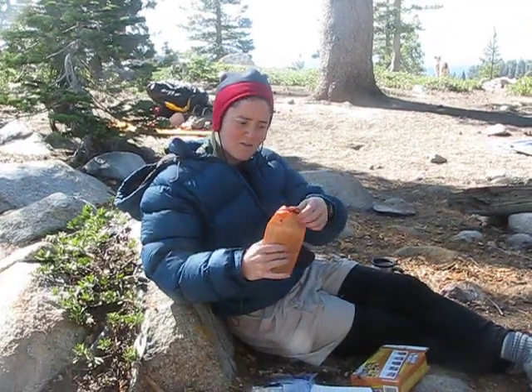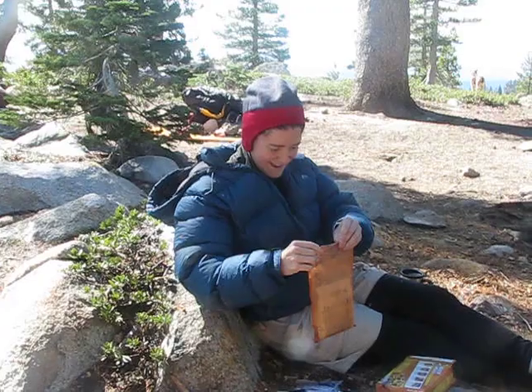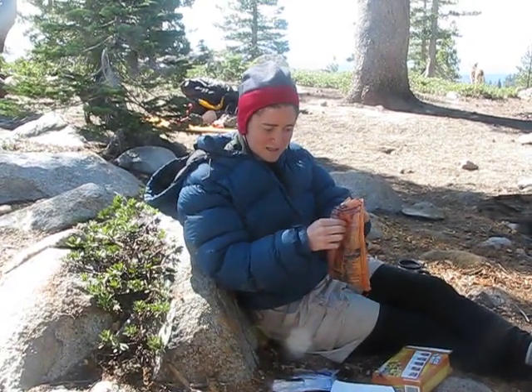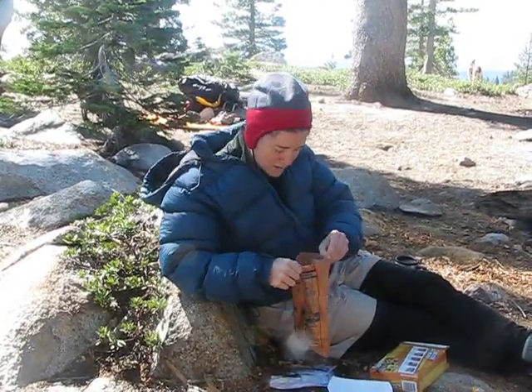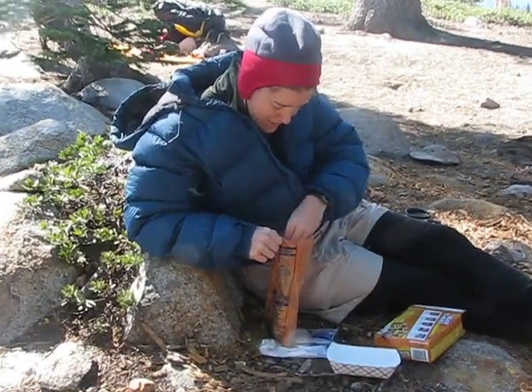Still quite warm — ouch, I almost burned my finger. I am now opening the box. That little sticky resealable thing did not work with beans. Good thing we're not having beans. There is steam coming up.